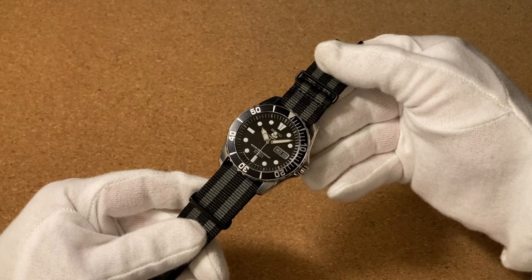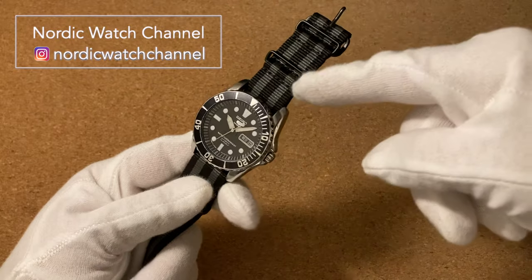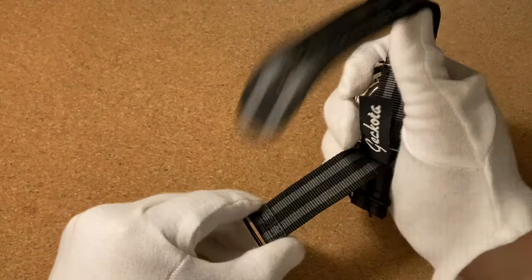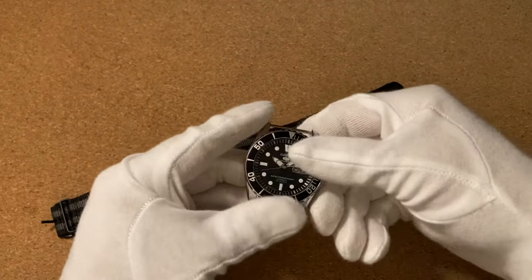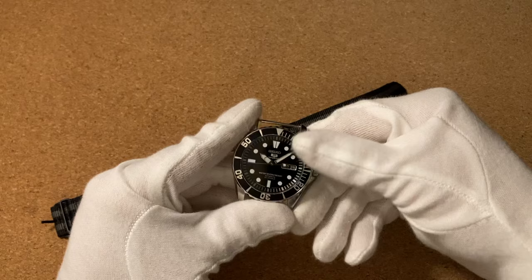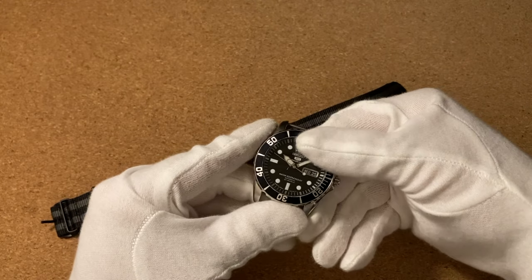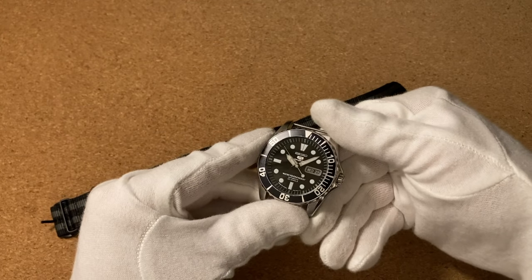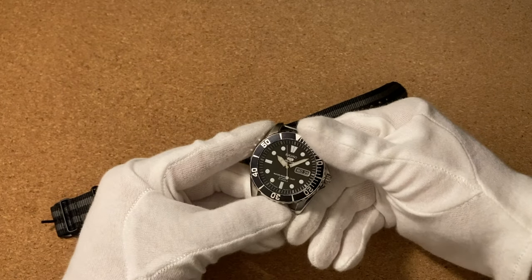Hi and welcome to the NordicWatch channel. Today a quick video on how to wear your watch on a NATO strap in four different ways. Two of these ways are going to be really traditional ways of wearing the strap, and then two of these ways are going to be a bit more tricky ways to wear it in a way that makes the watch sit slimmer on the wrist. Starting off with the traditional ways and then moving on to the trickier ones.